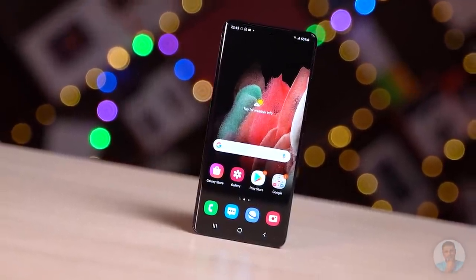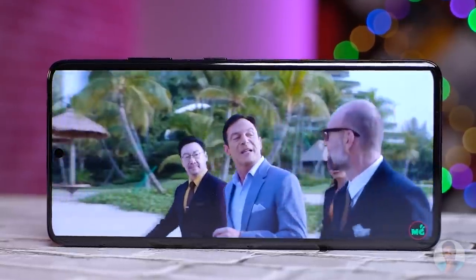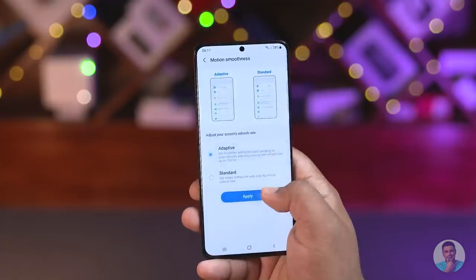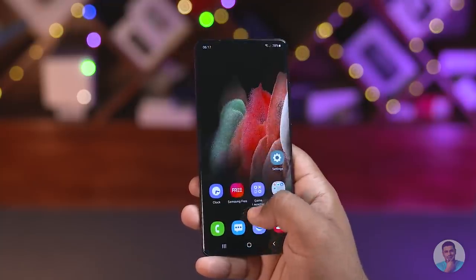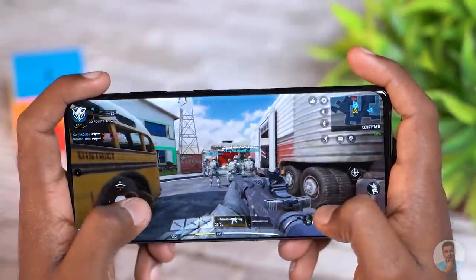This is Samsung's top-of-the-line Dynamic AMOLED 2x panel — everything from the contrast to the colors to the peak 1500-nit brightness, this is a screen worth drooling over. Samsung has fixed my one complaint from last year: the S21 Ultra can do 120Hz and QHD+ at once — no more having to choose. Samsung has gone with their adaptive refresh rate, meaning the phone can dynamically switch between anything from 10Hz to 120Hz depending on what's on screen.